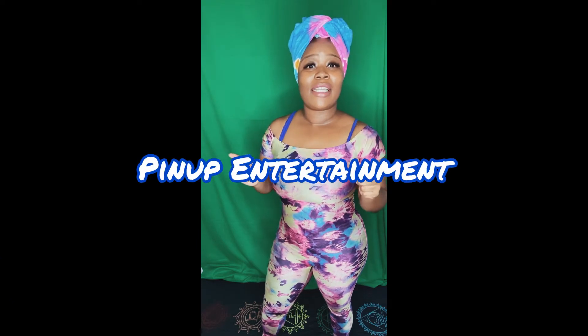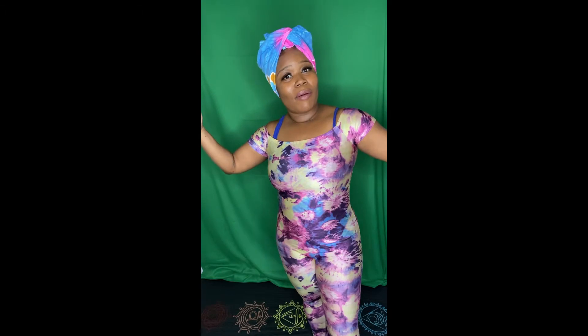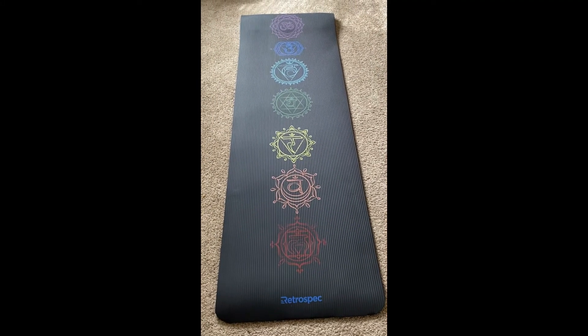Hey everybody, it's Ani, aka The African Pin-Up Girl, and welcome to Pin-Up Entertainment. If you're new here, go ahead and tap that subscribe button and that bell — I don't have to tell you why, you already know the drill. If you are returning back, welcome back family. Make sure you're also subscribed and you're being notified. All you need is a yoga mat and the Sacred Woman book by Queen Afua to get started.